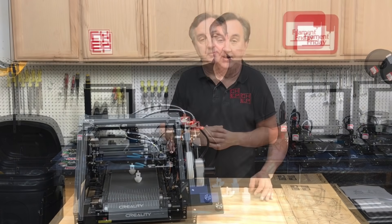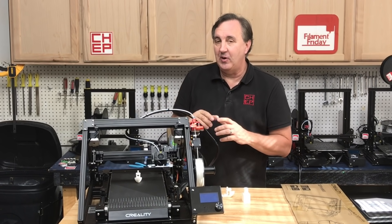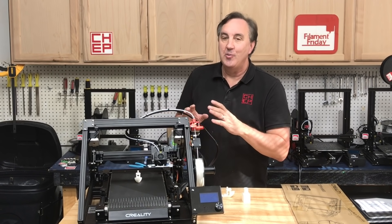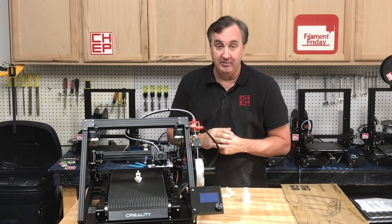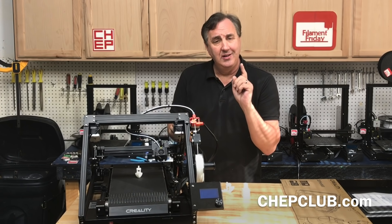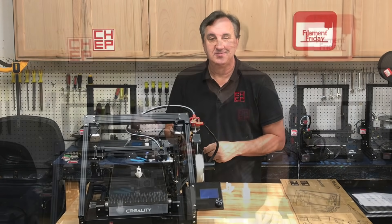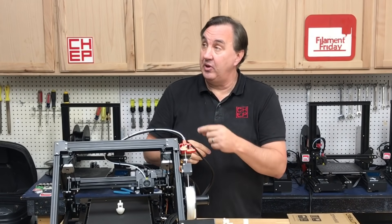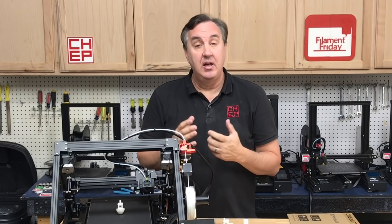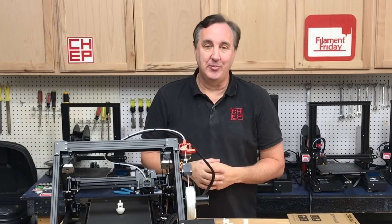I'm going to play with it some more — I definitely want to print some big things on this. I just didn't have time to get everything done for this Friday, but bigger prints to see what it's capable of are what I plan to do. So what are your thoughts about this printer and what do you want to see me print in a future video? Let me know in the comments below. If you like what I'm doing here, check out some of the other videos, and click on that CHEP logo and subscribe. I'll see you next time right here at Filament Friday.